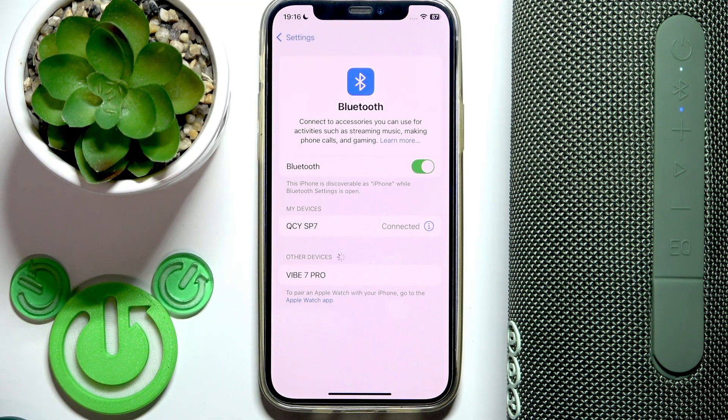Check if it fixed your problem. If it doesn't, I have one more solution: reset Bluetooth settings. But once you do this, you will remove all your Wi-Fi networks from your phone. If that's okay for you, let's go.